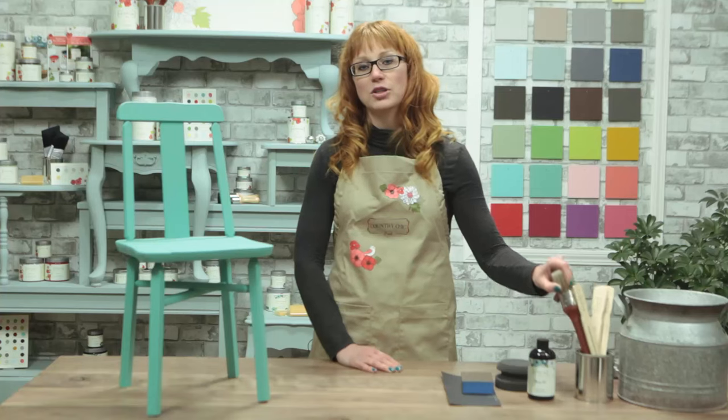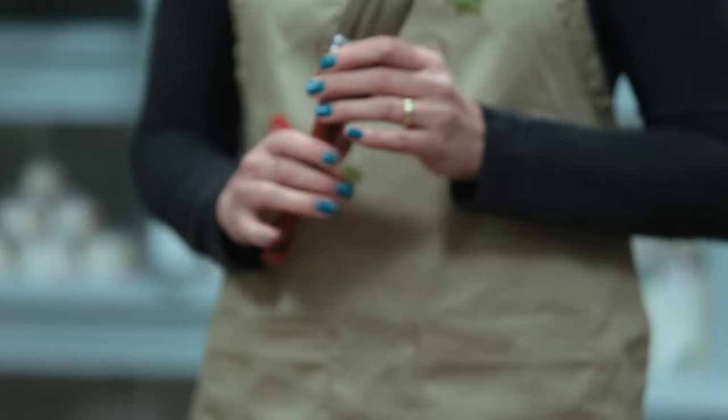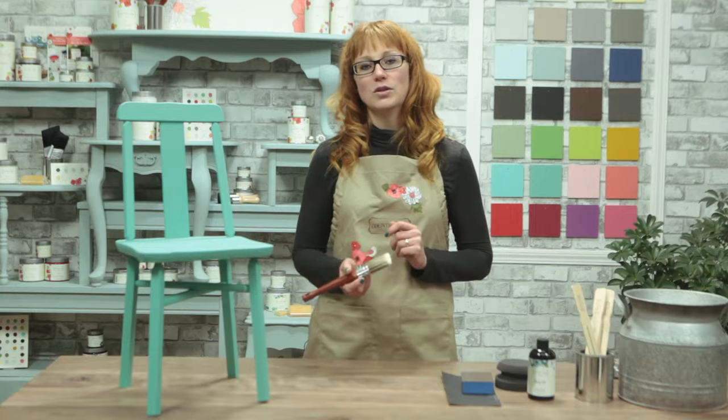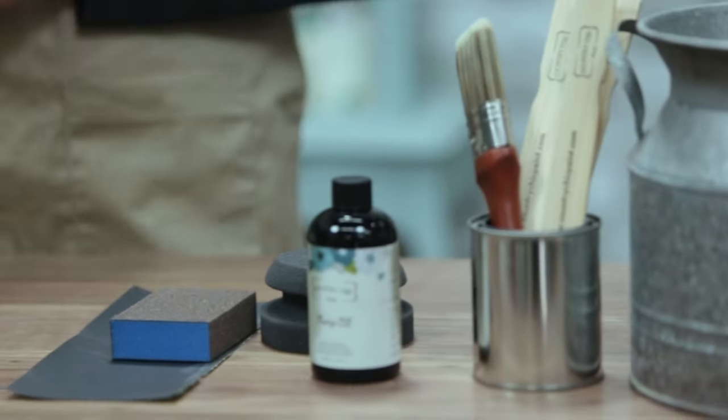Modern home decor is generally known for clean lines and smooth finishes. In this tutorial I'll show you the steps to achieve this look and feel with Country Chic Paint products. To start, you'll want to use our Country Chic Paint synthetic bristle paint brushes when you paint your project. These brushes are designed specifically to be used with our paint and they will create a professional looking finish with minimal brush strokes.